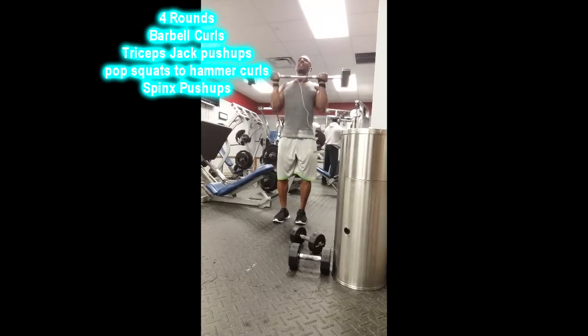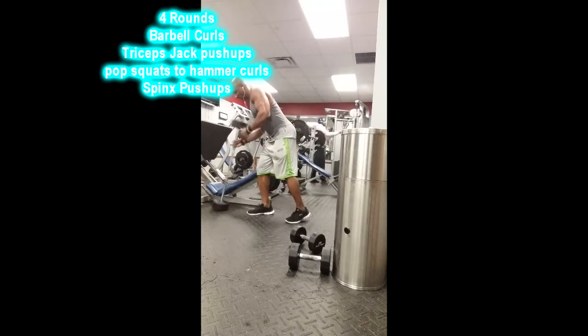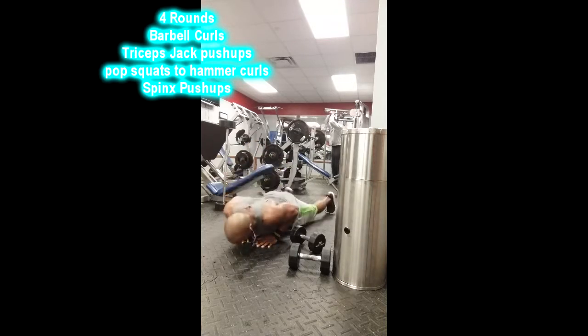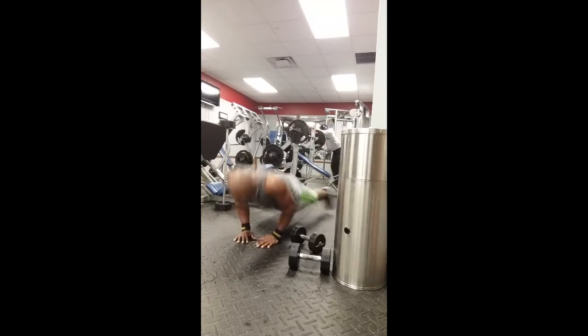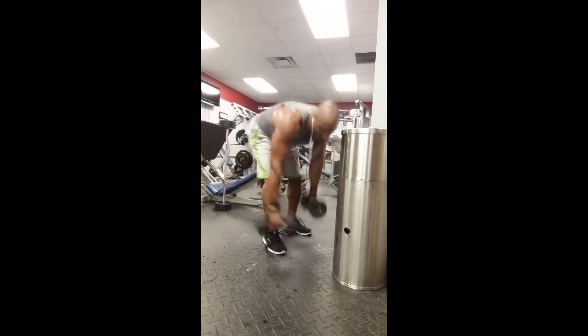From there I moved to arms — knocked out some barbell curls, around ten to twelve reps. Don't be afraid to go heavy; a lot of people try to go light on these types of workouts but you can still go heavy. Then I made my hands into a diamond shape for tricep push-ups, about twelve to fifteen reps, touching the chest on the ground and locking out. Great tricep workout.